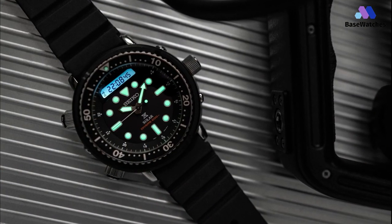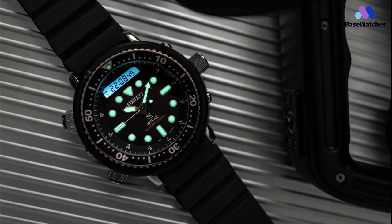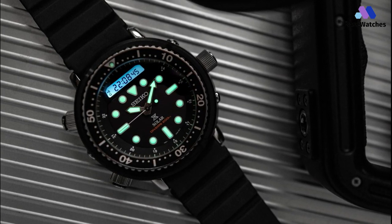To back up its Arnie credentials, this watch is big, rocking a 48mm case and a comfortable 50mm lug-to-lug. But while bigger doesn't always mean better, in this instance it works and it wears remarkably well on the wrist.